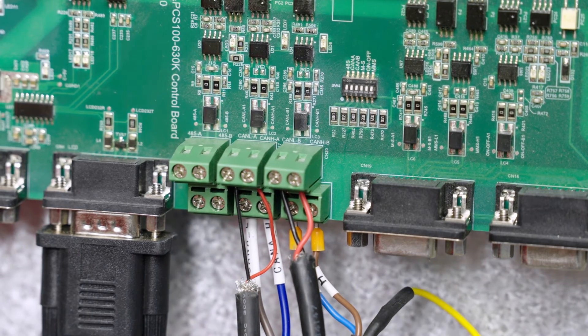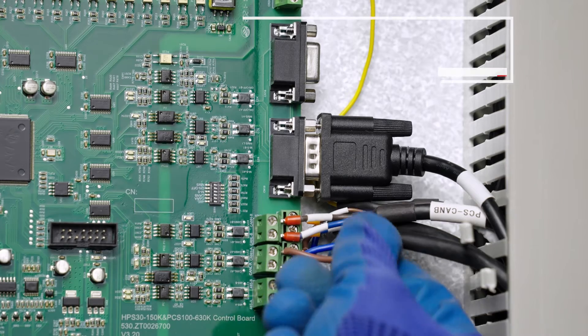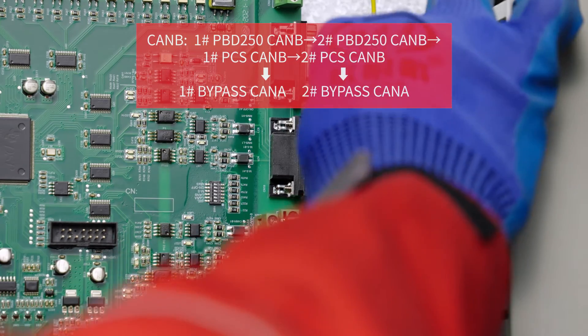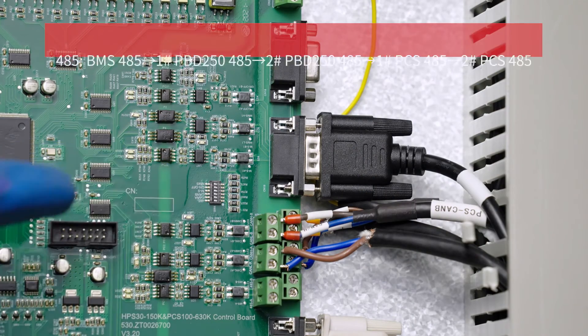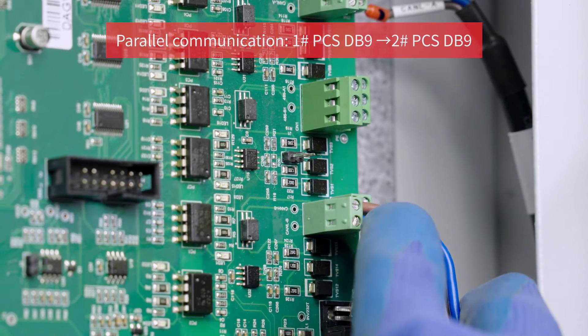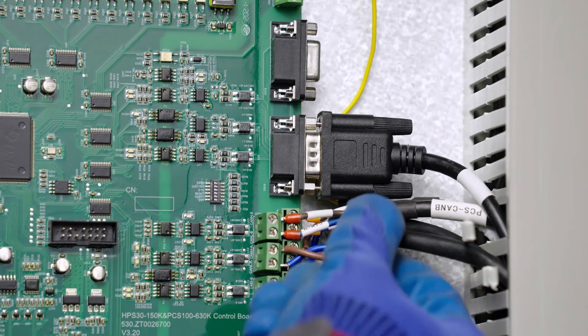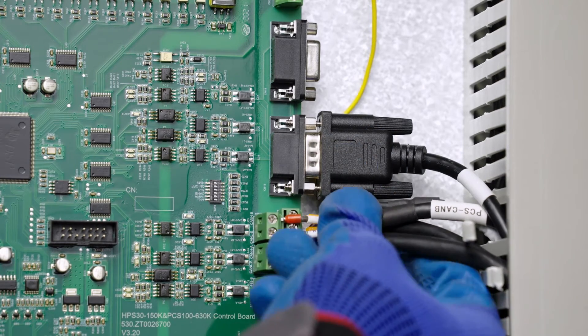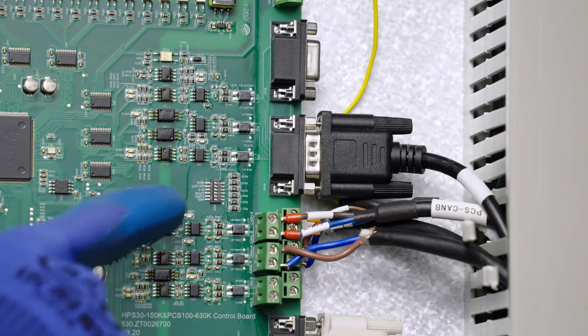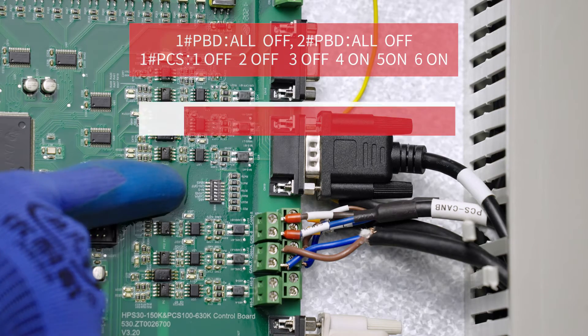The communication cable needs to be connected in the right order and cable sequence. Check the silk print at the PCB terminal and make sure you use the right communication interface. Connect the communication cable as indicated. Use a shielded cable to connect the CANB interfaces of the two bypass units. Verify the status of communication DIP switches on the PCS and PBD control boards. For DIP switch details, see the stand-alone system description or the PCS manual. The DIP switches should be set as follows.